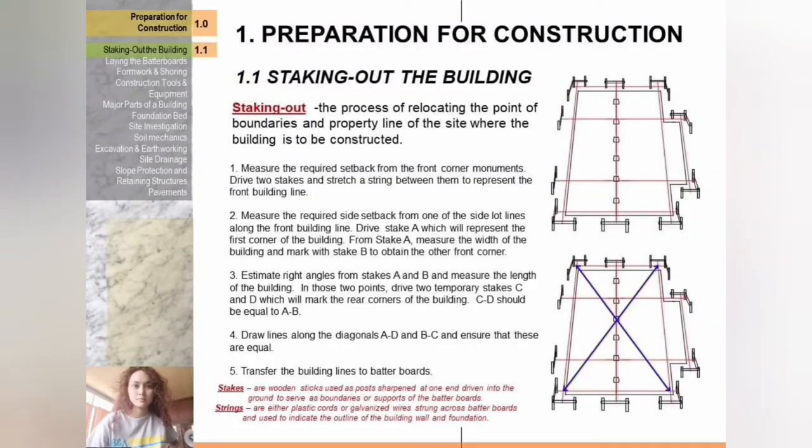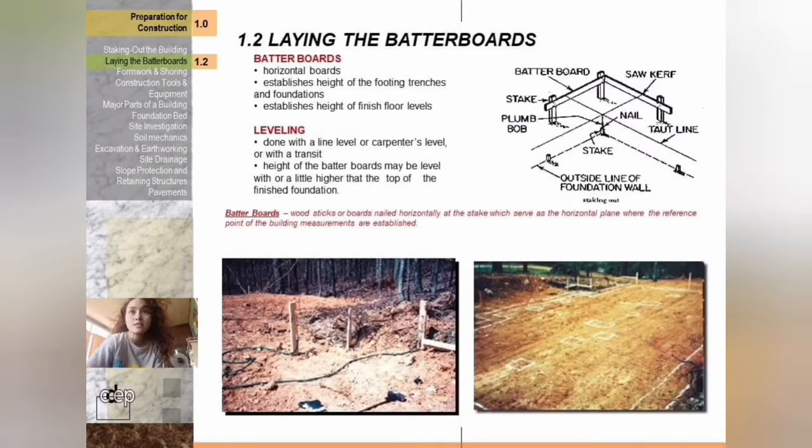Staking out of the building. What do you mean by staking out? Staking out is the process of relocating the point of boundaries and property line of the site where the building is to be constructed. You can pause and read the slide for more description.